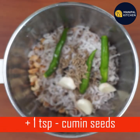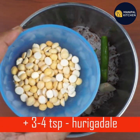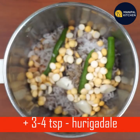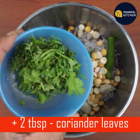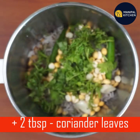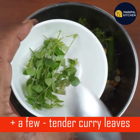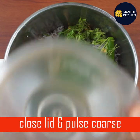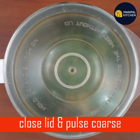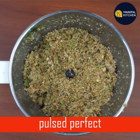1 tsp, 1 tsp, 1 tsp, 1 tbsp. Now the lid open will be perfect.